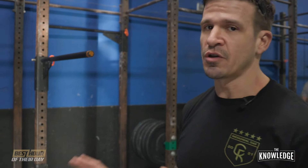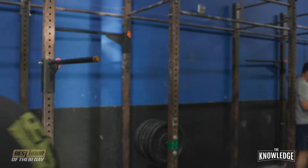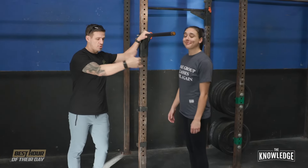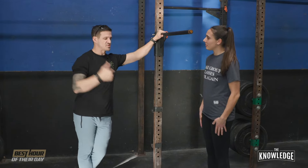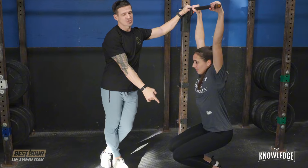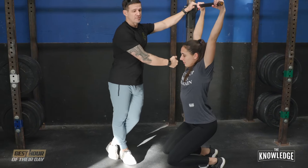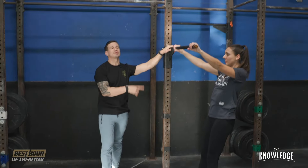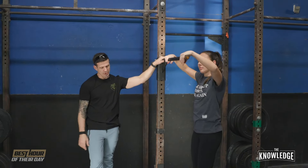I'm going to have Katie demonstrate one first and then we're going to walk through this. A couple things when you do this — I still want her to go to a full extension of the arms. At the bottom, I want her to be in this position so she can still execute the kip swing portion of that. And at the top, I'm going to have her jump and use her legs to get to the top. So just do one full one here, Katie.